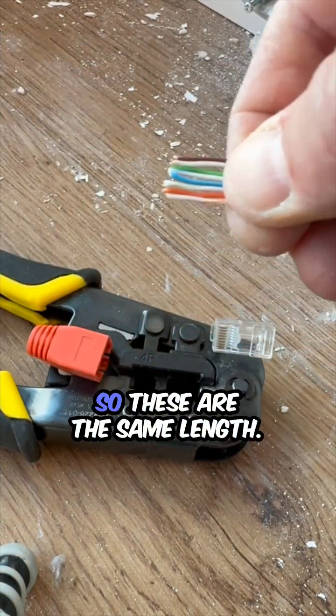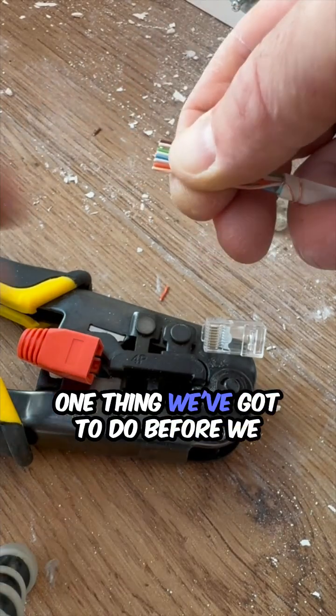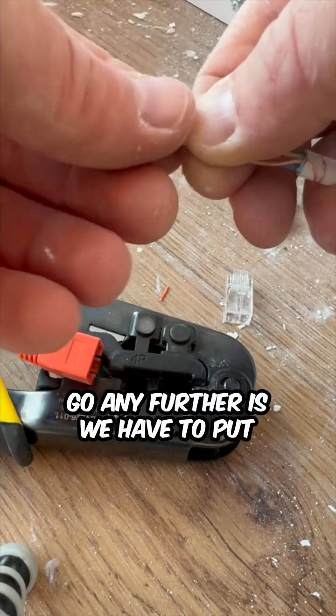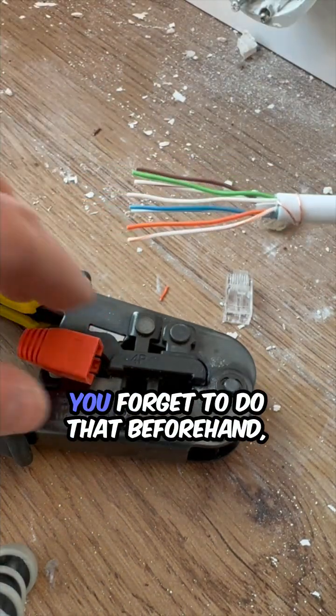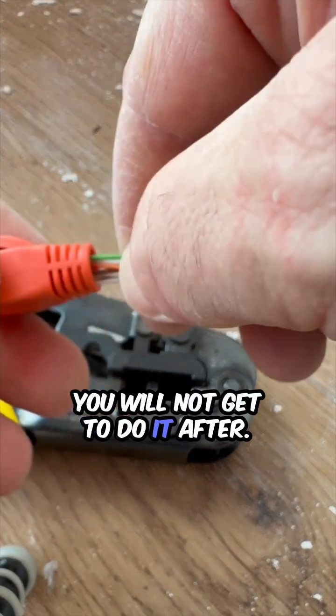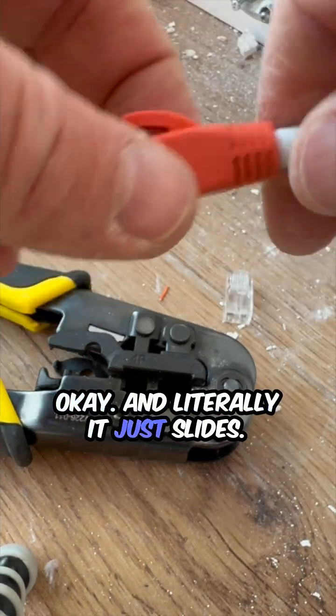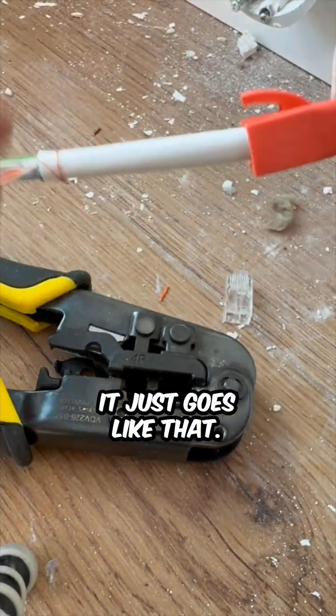Now we're going to cut the end so these are the same length. One thing we have to do before we go any further is we have to put the housing on. You forget to do that beforehand, you will not get to do it after — it will not fit over. And literally it just slides on, that's really all that happens.